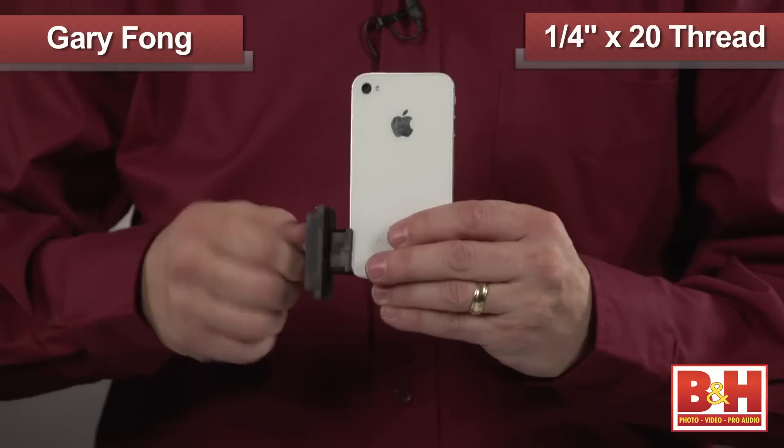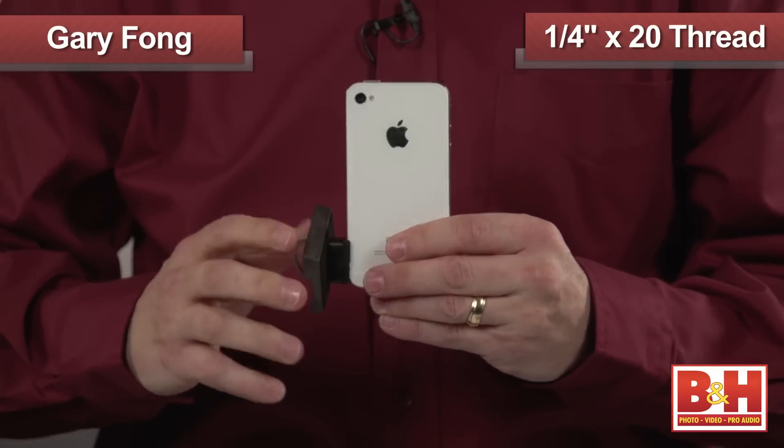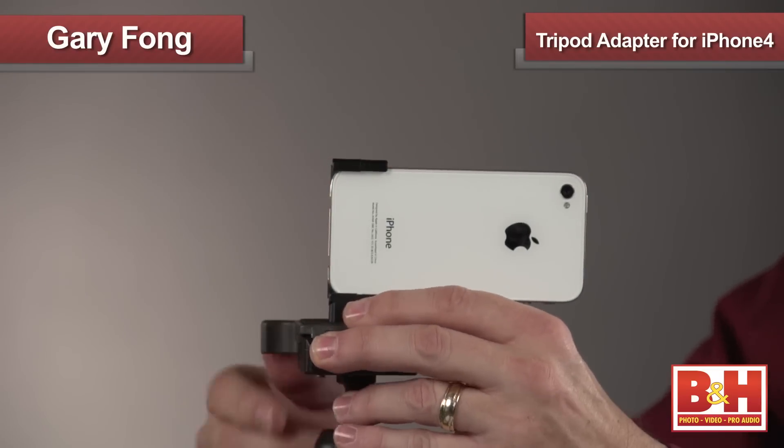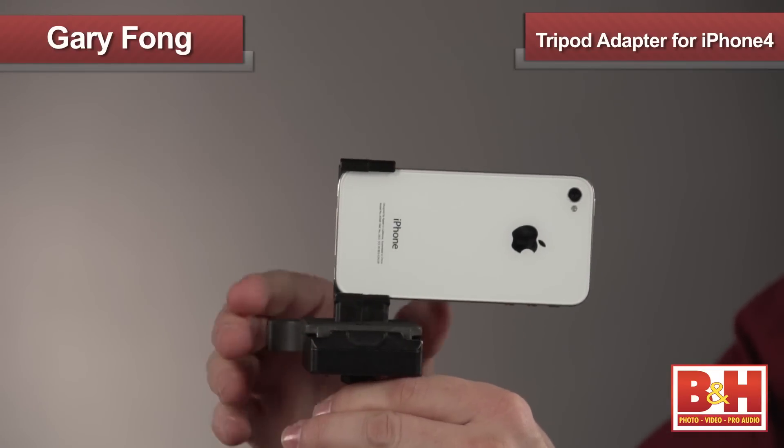So it makes perfect sense that you buy this little one-piece bracket with a quarter by twenty threaded socket — that's standard for a tripod. So now you can easily mount your iPhone or iPhone 4S onto a tripod.